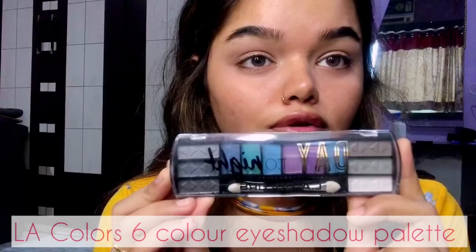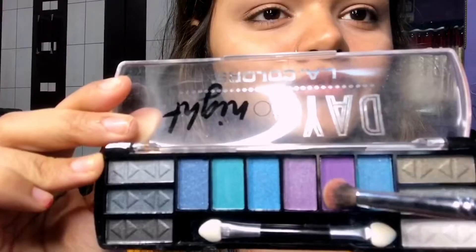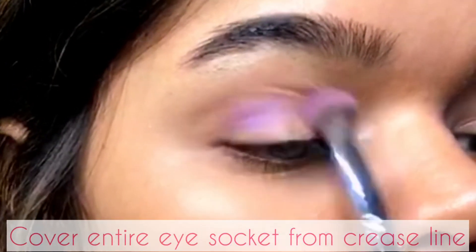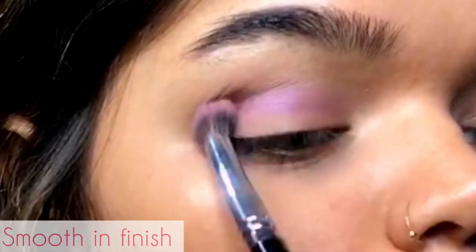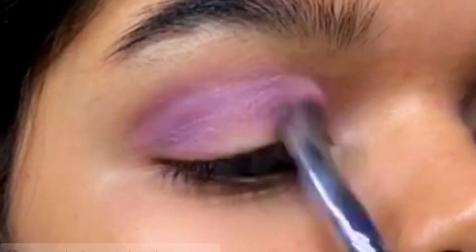Right after concealing my eye, I will use this LA Color six-color eyeshadow palette in Delicate — it actually has 12 colors, from which I will use this purple color and cover my entire eye socket from the crease line. This palette is smooth, finely pigmented, and is very good for daily use. Once I'm happy with the intensity, I will do the same on my left eye.